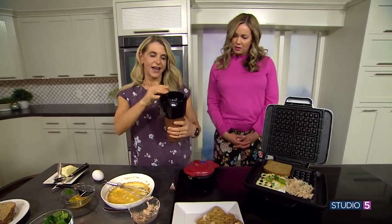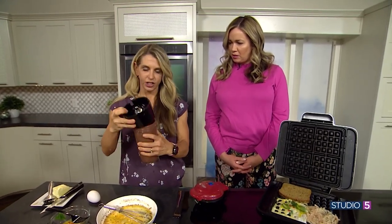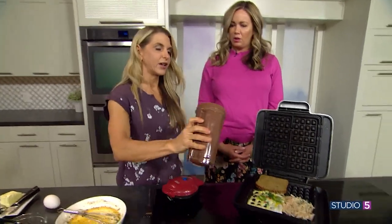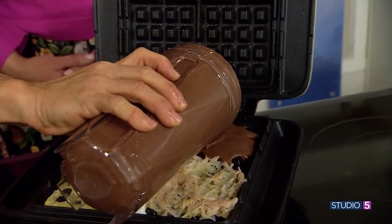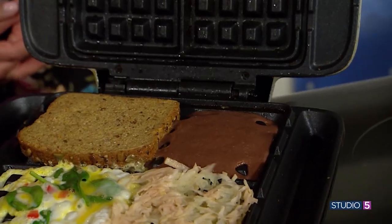My last one is our favorite recipe — it's just equal parts cottage cheese, egg whites, and oats. I added a little cocoa powder. So this becomes a regular waffle, but it's a high-protein and low-calorie waffle because you've got the cottage cheese and the egg whites.